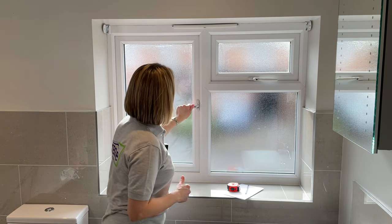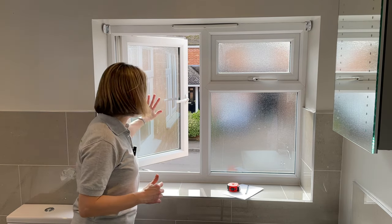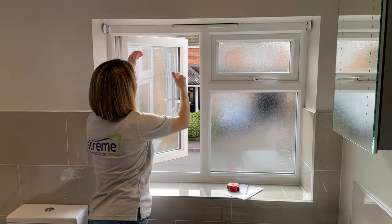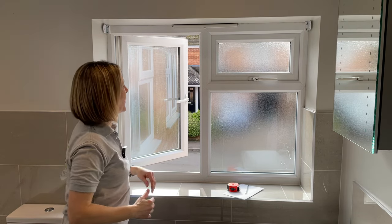The first thing I'm going to do is open my window, because that will take away a lot of the framework we don't even need to think about. Now we're going to measure the width and the height of the window.